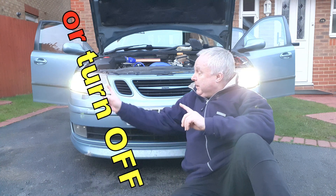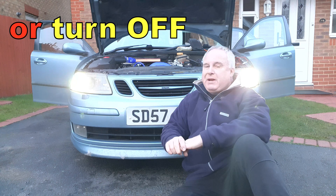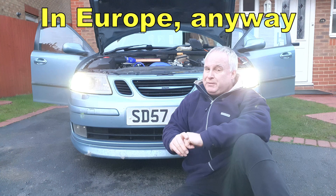Today I'm going to show you how to dim DRLs when you turn your headlights on. It is recommended that the DRLs should dim when headlights come on, but it is not a legal requirement.